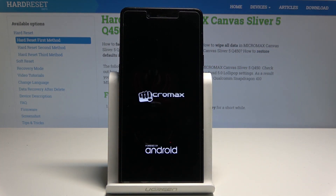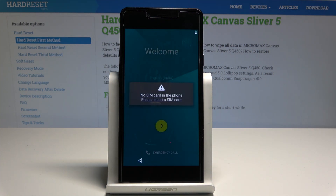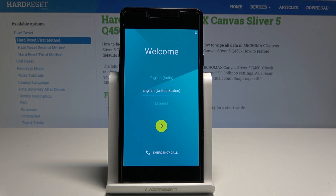The phone is restarting and rebooting, so wait until the welcome panel pops up in front of you. As you can see, the welcome panel has appeared, which means the hard reset is done. Now you can simply start using your device and activate your phone.